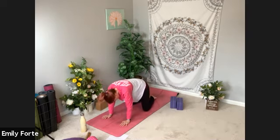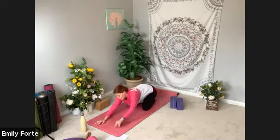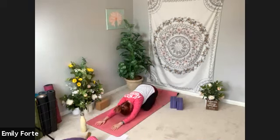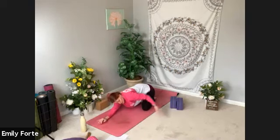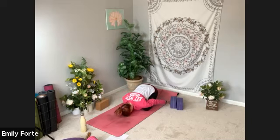Bring your big toes together, separate your knees about hip distance, and let's come into a child's pose. Hips sit back, arms reach forward, release your forehead to the floor. If it's better on your shoulders, you can also reach your arms back by your sides. Full breath in. Full breath out. Inhale. Exhale. Let's take one more round of breath — inhale.